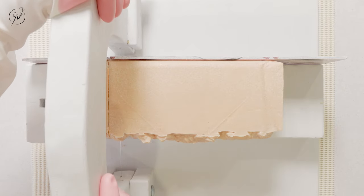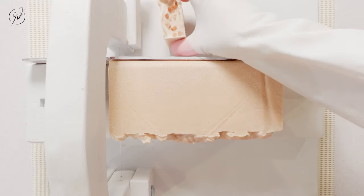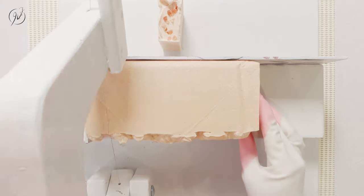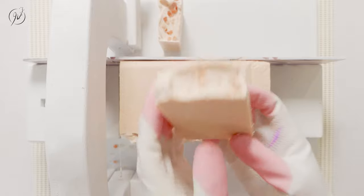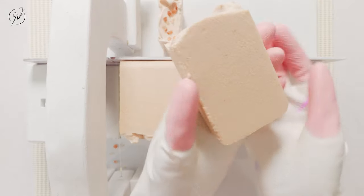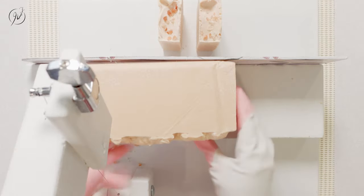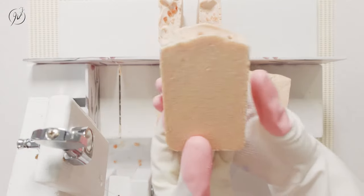Now let's move on to the cutting, shall we? I wish you were all here to actually touch the soap and smell it. It's so silky to the touch and it smells so refreshing and warm. The note of grapefruit is so refreshing, but then it has that ambient warm heat from patchouli and cypress essential oil. Wow, I really love this scent and I will keep using it in my other soaps.